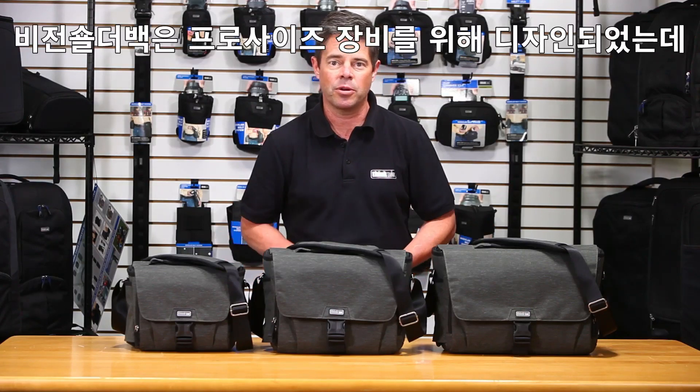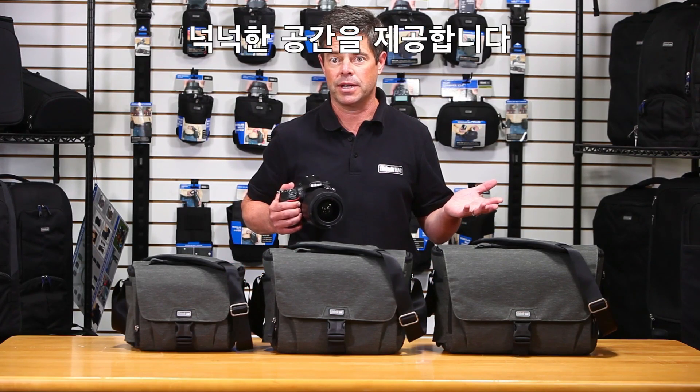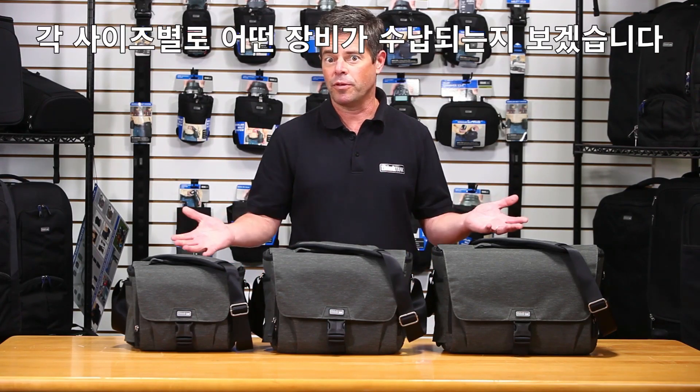The Vision Shoulder Bags are designed for pro-size gear with lenses with big hoods, so there's ample room inside for your kit. Let's go through each size and talk about what will fit.